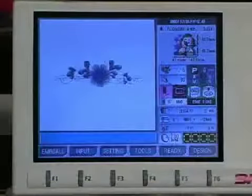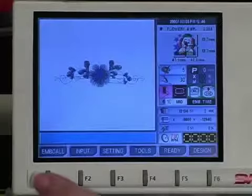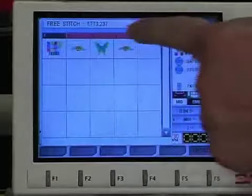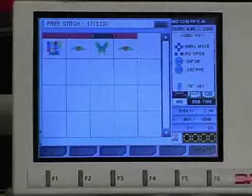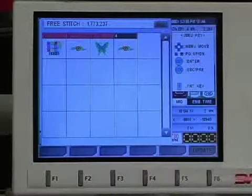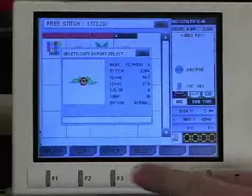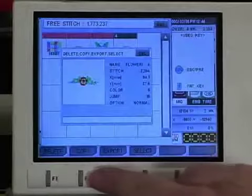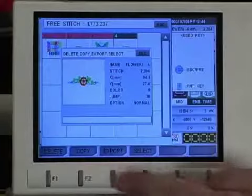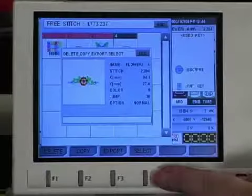In order to delete a design already in your embroidery machine's memory, press F1, which is EMB call. We're going to delete design number four, so scroll over to design number four and press set. Down below, the options that come up are: delete, copy, export, or select. Delete removes the design, copy places it in a new memory location, export sends it to another machine, and select means you're going to use that design to sew from.